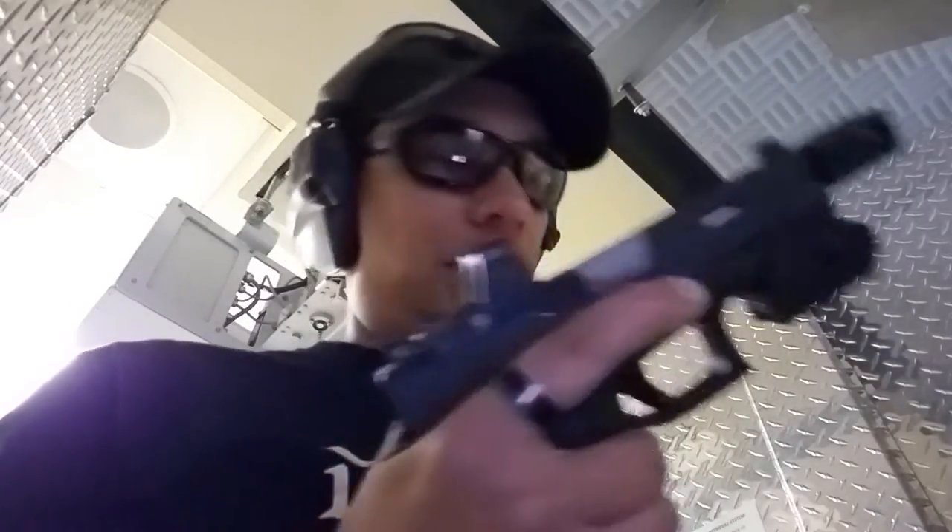Hey everybody, it's Barry with XMNTN. I'm here at Sportsman's today checking out this new thing. This is the Mantis X Firearms Training System. This came in the mail today. I've got it mounted on my Glock 19 here. I'm gonna test it out.